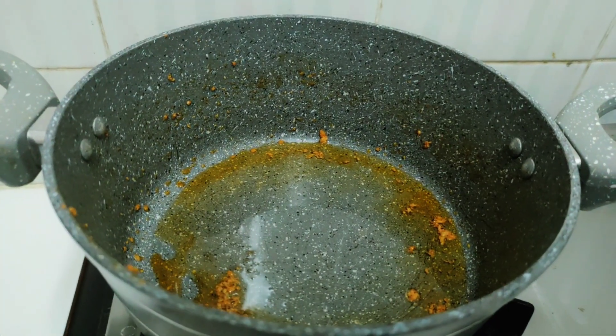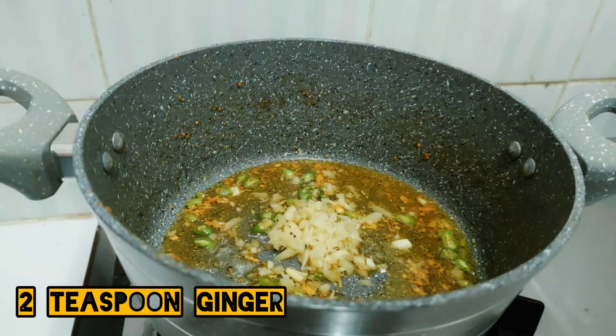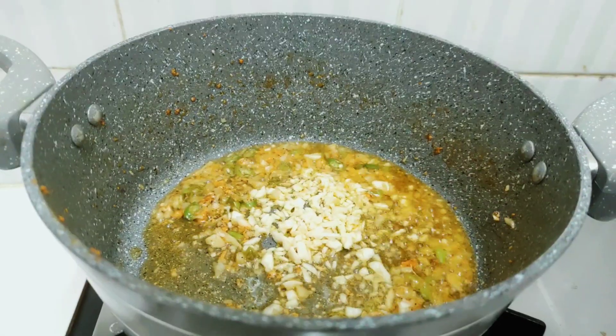2 teaspoons of chicken, 2 teaspoons of ginger. To check your baby band like this, you can check the other hand side with the clip.